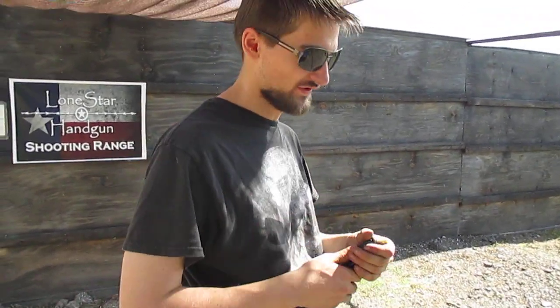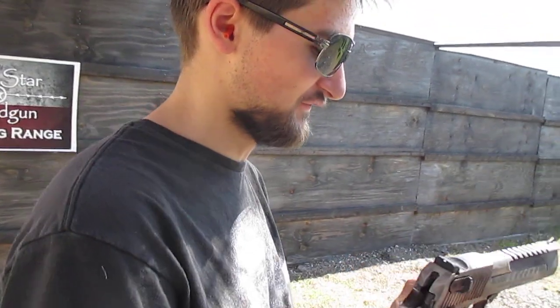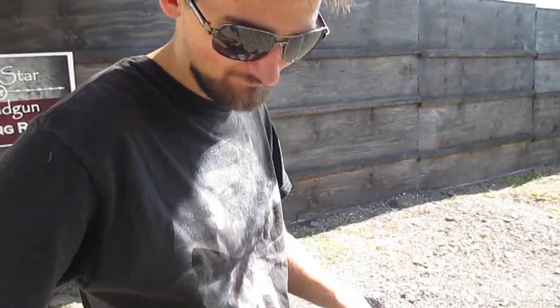Unfortunately the hand loads aren't a hundred percent spec, so they're not all really going down. I'm having to do single shots because the hand loads are just kind of itchy.